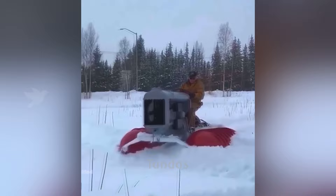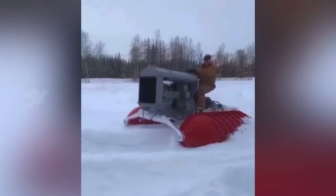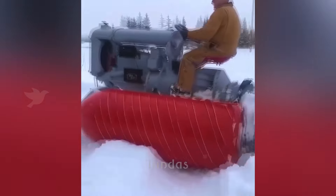This screw-propelled vehicle has amazing off-road capability. However, a downside is that it is slow and cannot move on hard surfaces like asphalt.